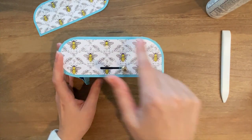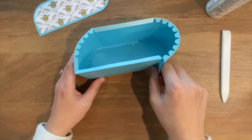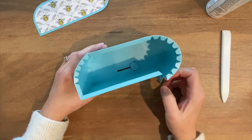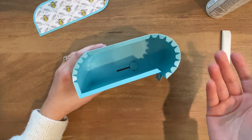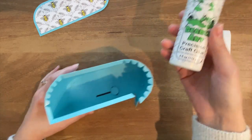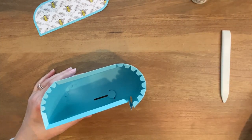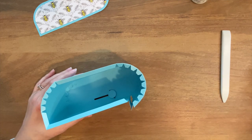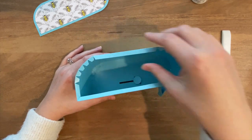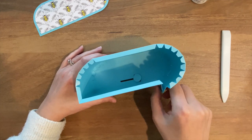I just finished up doing this side and now I'm going to attach the other side. Before I do, I'm just going to address something really quickly. I get a lot of questions about why I choose to use which glues I use. I often use this Barely Arts Precision craft glue, but I also use hot glue pretty often. The way I decide which one to use is somewhat random, to be honest.